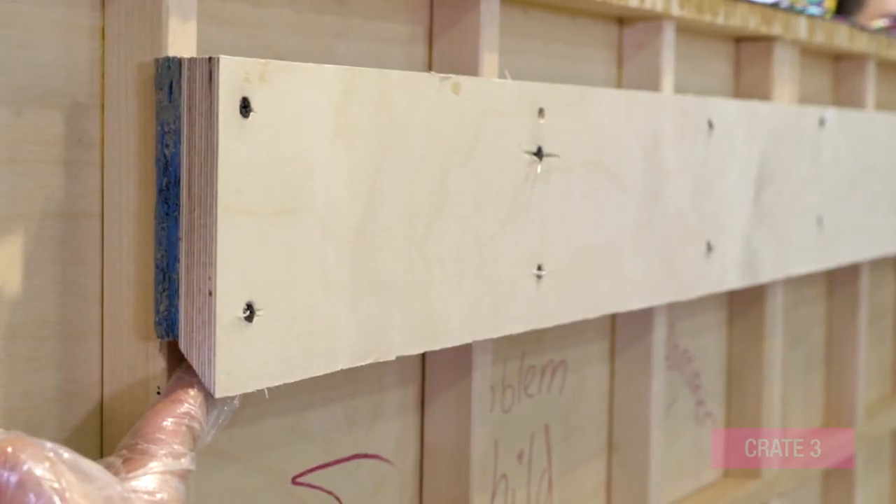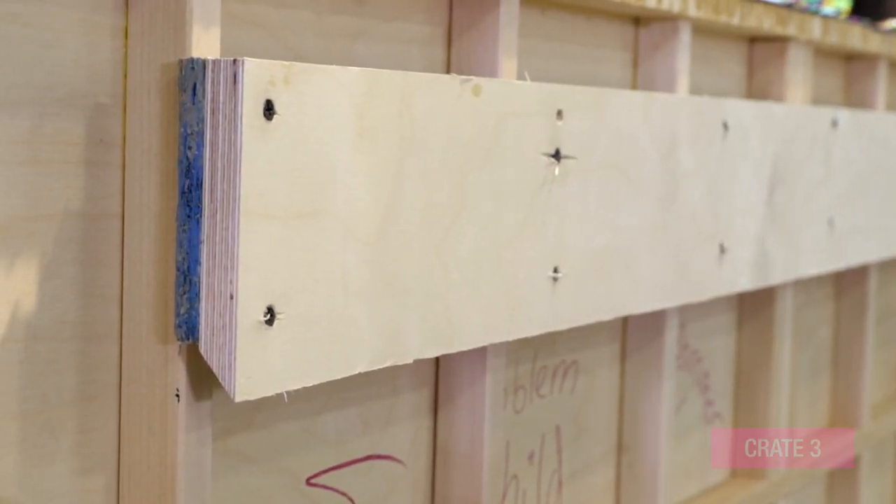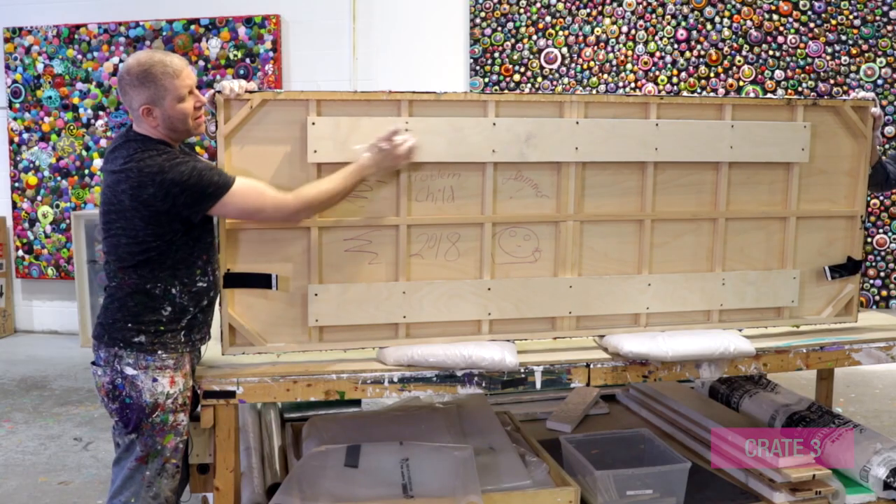Another method that we highly recommend is by using two blocks of wood that have complementary 45 degree angles cut into them. One block of wood is installed on the wall securely and the other block of wood is installed onto the painting. And when that painting is hung, the 45 degree angles meet and that thing is going nowhere.